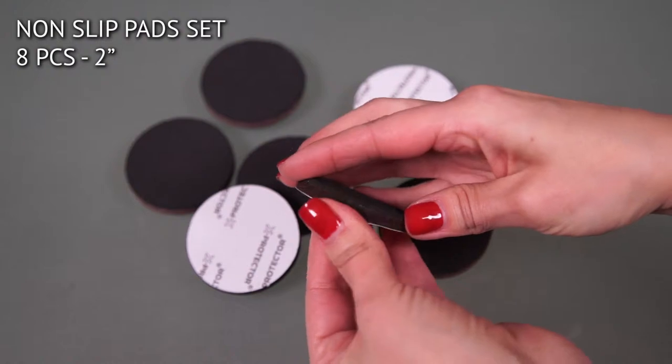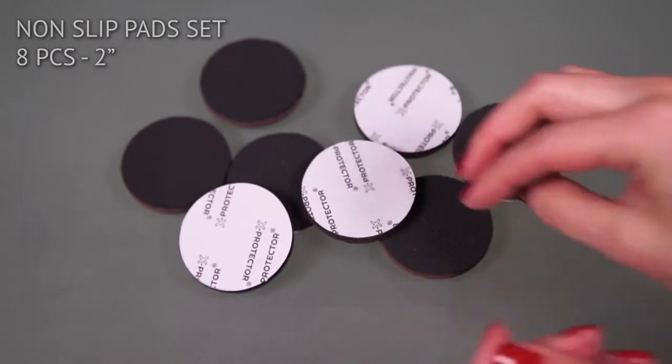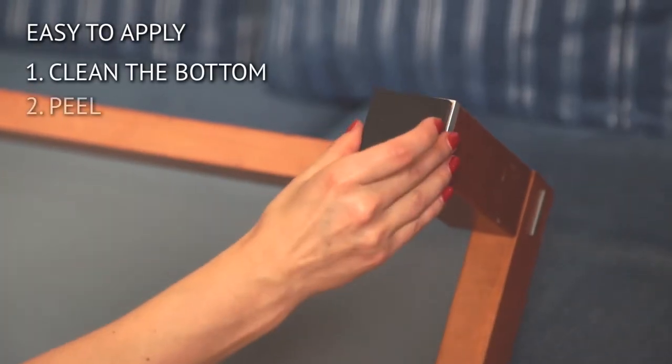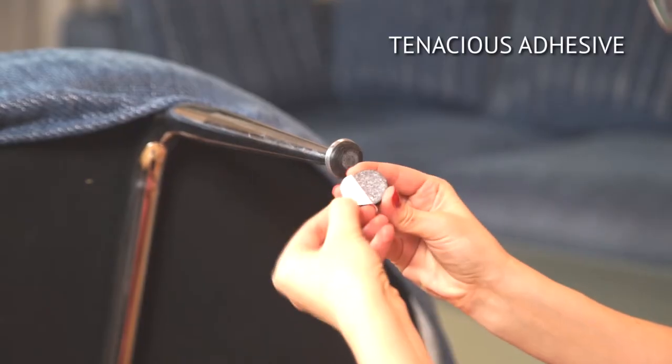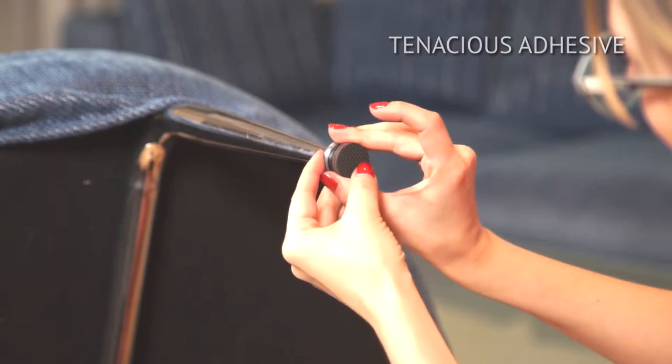This set includes eight round non-slip pads. They are so easy to apply — just clean the bottom of the furniture feet, then peel and stick. The adhesive on the pads is very durable and long-lasting. It's that simple.